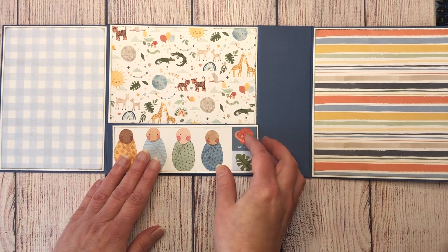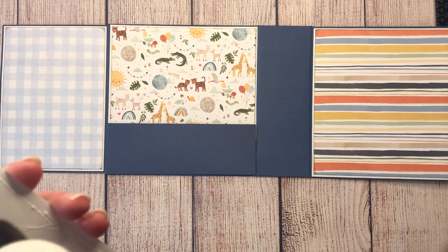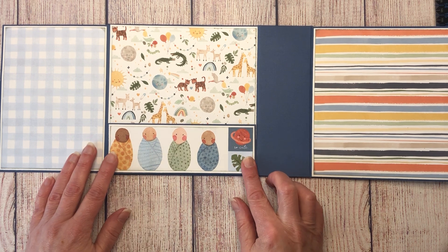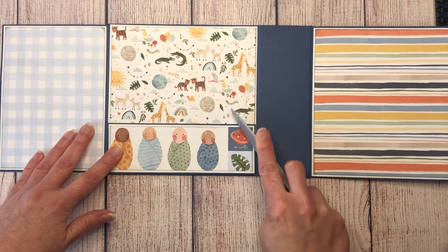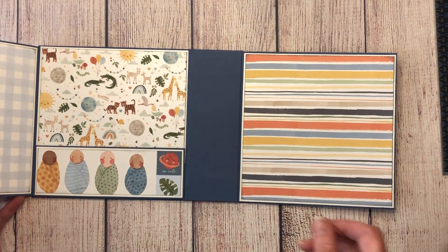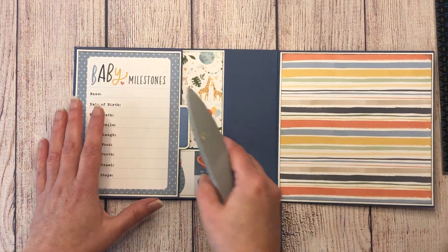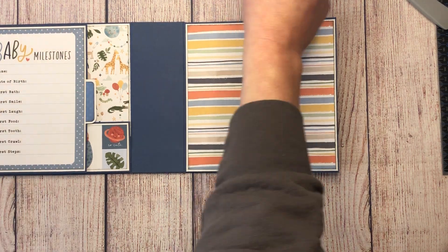Glue the pocket mat down and burnish so it sticks well. The inside front cover is now finished — the little flap is on, the pocket is on, and the magnet still catches. There's your front cover and inside front cover complete.